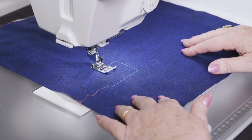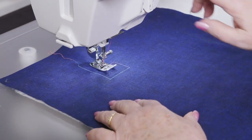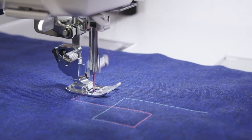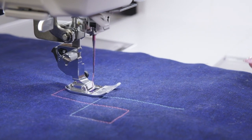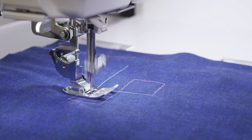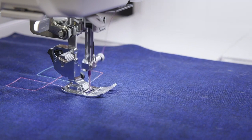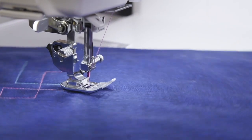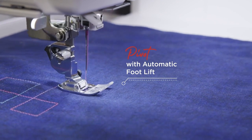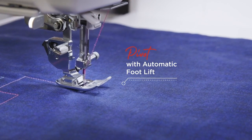Automatic presser foot lift with pivot function keeps your hands where they are needed most, on your sewing project. The machine is always one step ahead of you — commence sewing and the foot automatically lowers onto your fabric. After a thread cut is performed, the presser foot will automatically lift so you can easily remove your project or move on to the next sewing spot. With the pivot function activated, the presser foot will always raise to your desired height when you come to a stop, so that you can easily change direction.